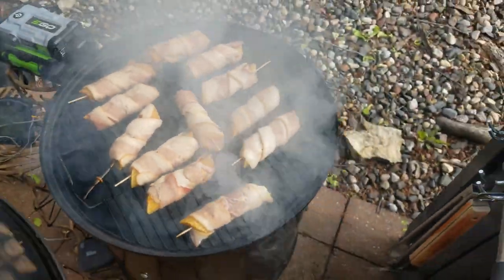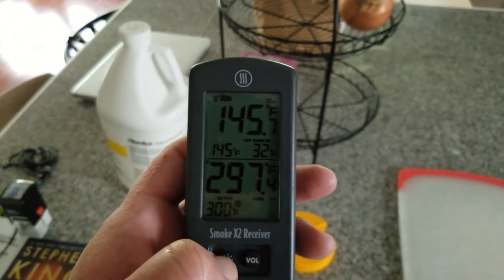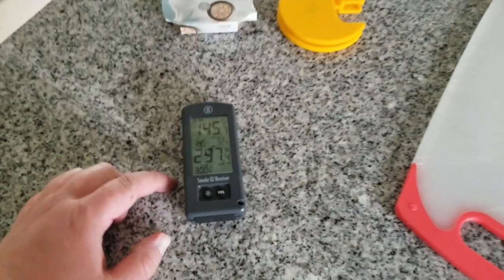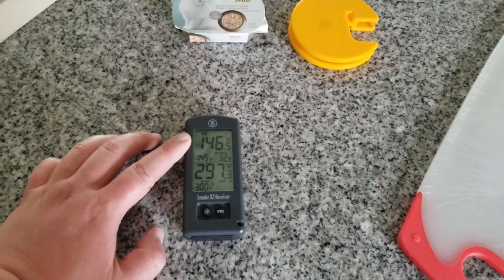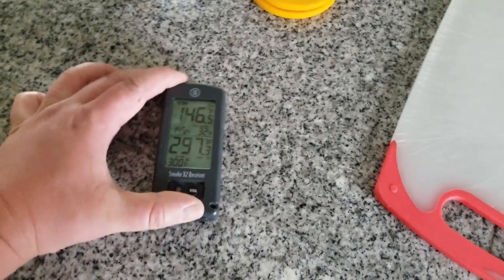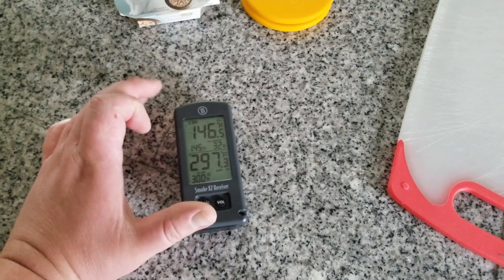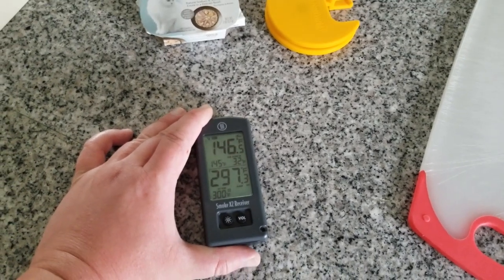We've got the smoker loaded up. We have the probe in one of our shells, and we will let it do its thing. It should take 45 minutes to an hour. Well, we're already at 145°F and the shells are not even close to done. Even though the sausage temperature inside is getting close to 165°F, the bacon on the outside is not at all done — not even close. So I'm going to expect this to take maybe another 20 to 25 minutes. I know we're going to overshoot the temperature on the sausage, but that's not a surprise from the videos I've seen. We'll wait until this gets to about 165°F, then put on some sauces and finish, depending on how the bacon looks.